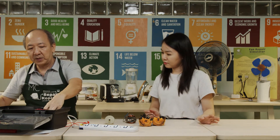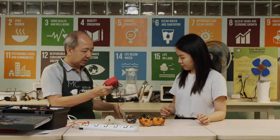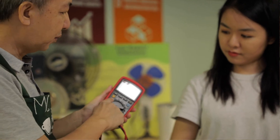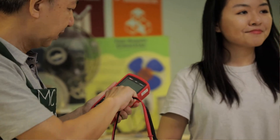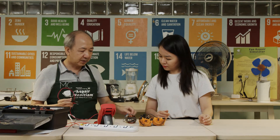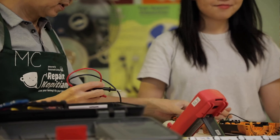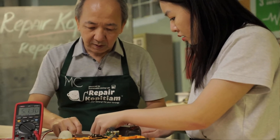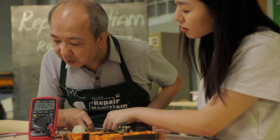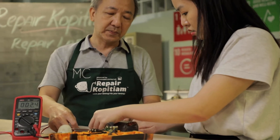What we need is a multimeter to do a quick check on the resistance measurement. First of all, we turn our knob to resistance measurement. You can check the resistance of the coil first — this is a stator coil. As you can see, there's a resistance measurement of 2.5 ohms, which shows the coil is good.